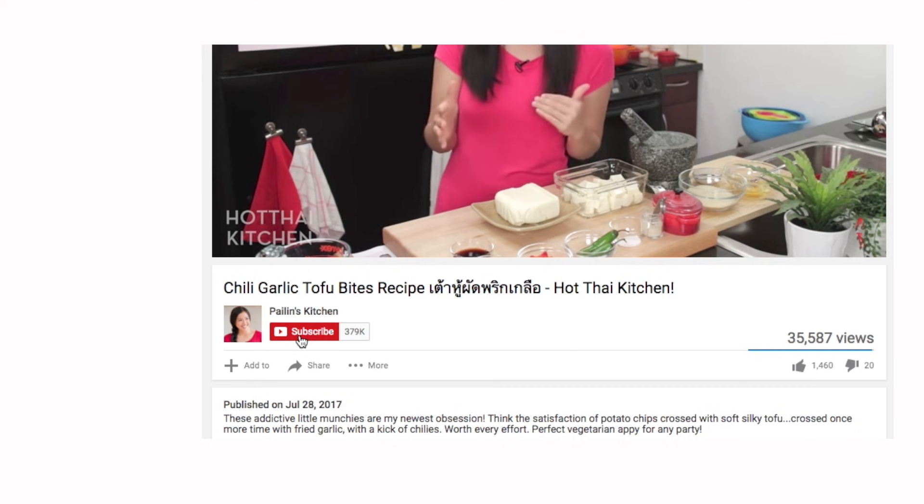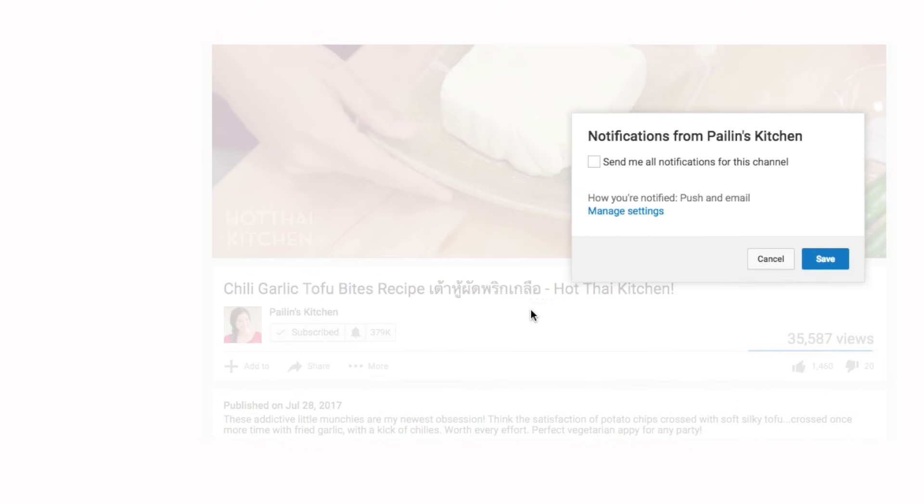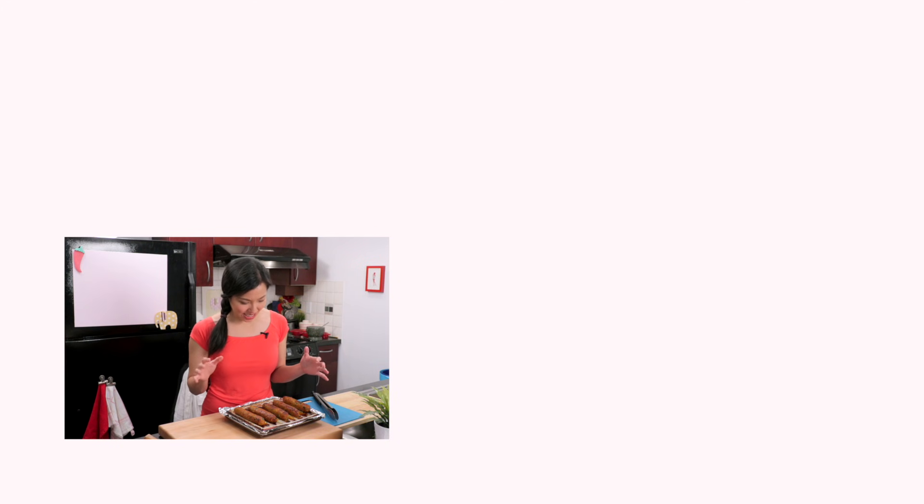The recipe, as always, will be on HotThaiKitchen.com. When you make it, send me a photo on Facebook, Twitter, or Instagram. If you haven't subscribed to the show, make sure you do so you don't miss an awesome episode like this. Click the little bell icon so you get a notification when I post a new video. If you love the show and want to support us, check out our Patreon link in the description below. I will see you next time for your next delicious Thai meal. Check out these sausages, they look so good!